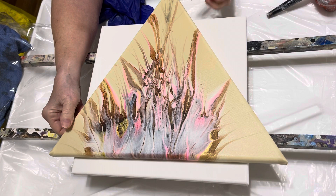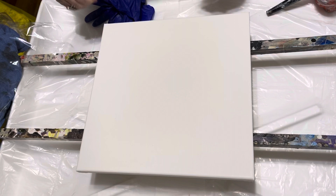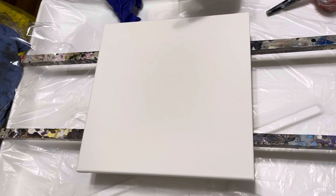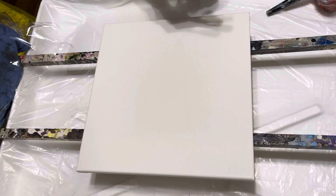Let me put that away — don't want to get any extra paint on it. Okay, this is a 12 by 12 canvas. I'm gonna get my gloves on while I'm talking to you. When I first started wanting to do pour painting, I watched a lot of videos, and one of the first ones I really loved was Ann Osborne — if you don't know who she is, check out her channel.